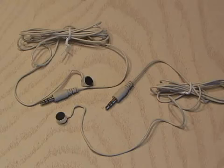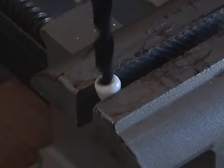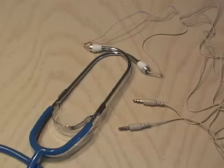Then I removed the earpieces from the stethoscope and drilled them out to match the microphone housings. After some fine-tuning and a little hot glue, I reassembled the earpieces and reassembled them on the stethoscope.